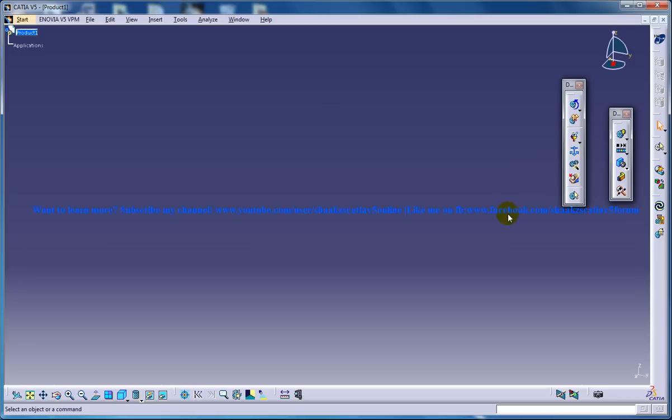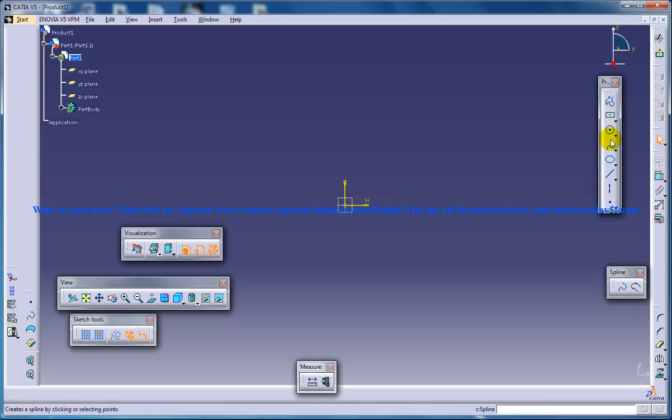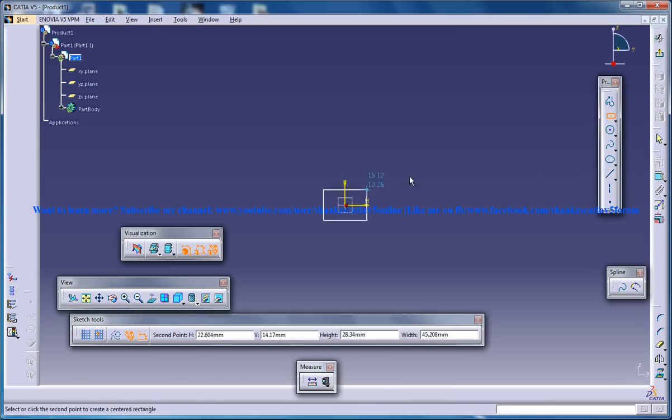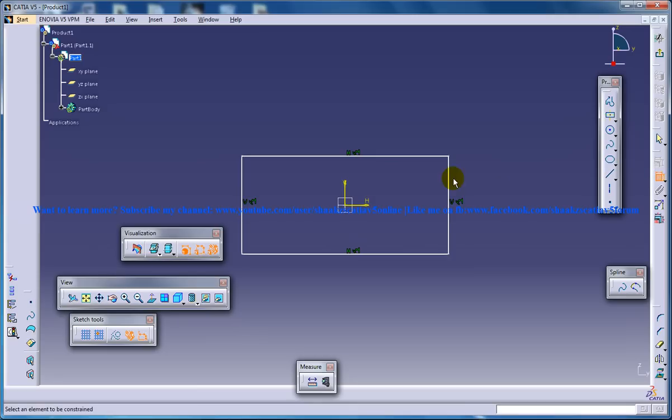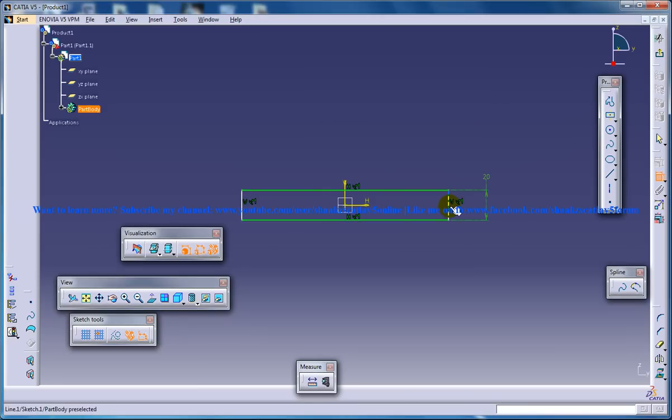So I will open up DMU Kinematics and insert my first part right here. I am going to do the first part sketch so you can follow exactly the same method, the same dimensions, and everything that I am working with.